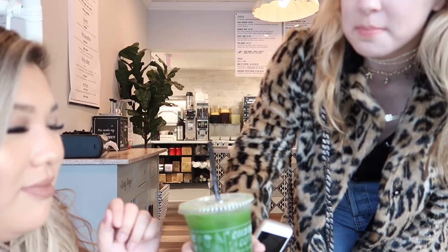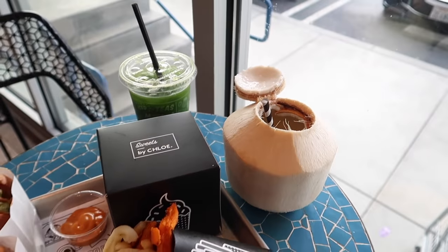We finally found a restaurant! We're at By Chloe, which is a vegan place. I got a coconut and Alexa treated me to lunch — she's so sweet. She got an iced matcha. We're sitting on these fun chairs after a full adventure — we drove around for two hours and really bonded. We're going to Hawaii together and she's coming to my birthday party!